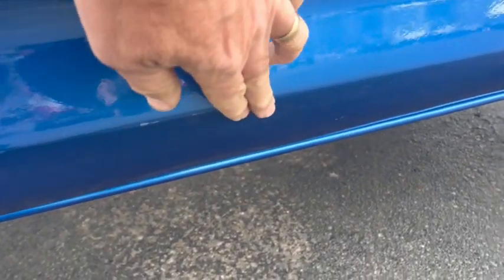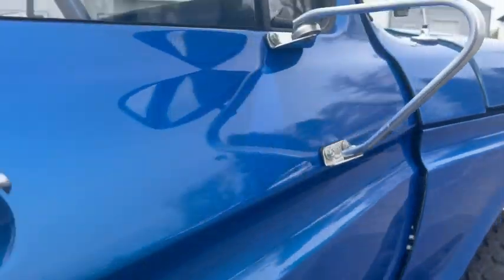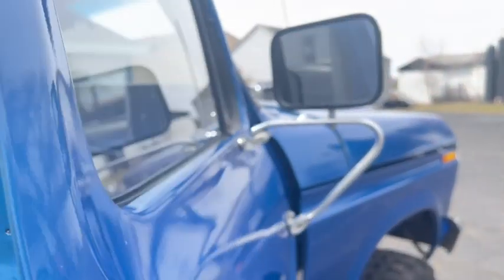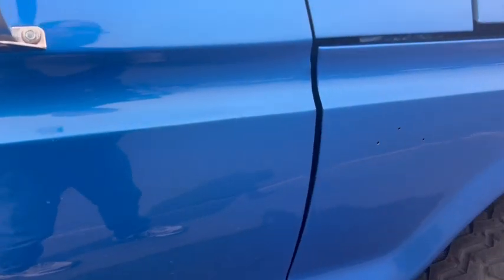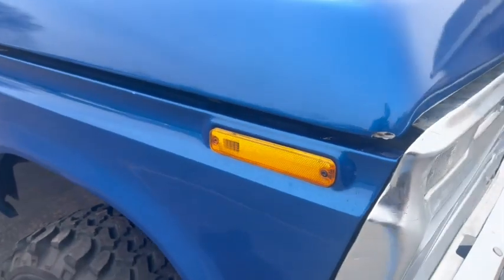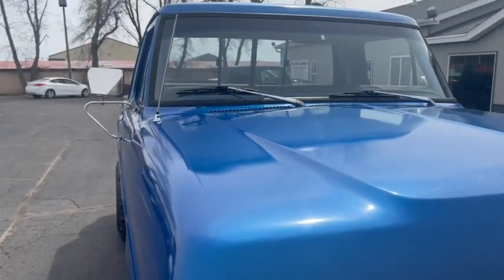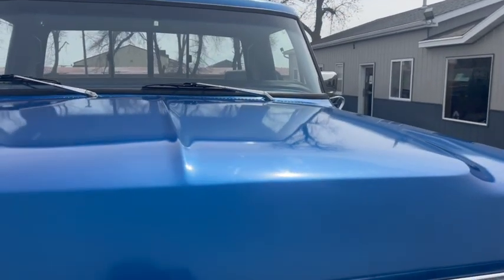Good solid truck. Scratch here and there, chip here and there, but nothing too serious. Like I said, nice driver quality truck — maybe you want to take it to the next level. We'll also do a video of it running so you can see everything works. It's missing an emblem, but I think I actually have that emblem. Any questions, give me a call at 605-695-7391.